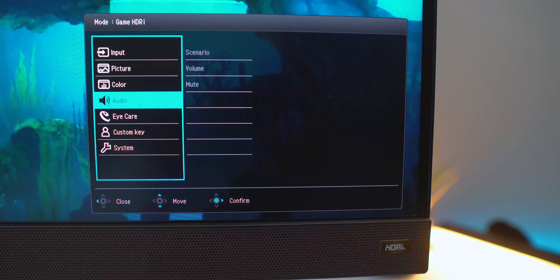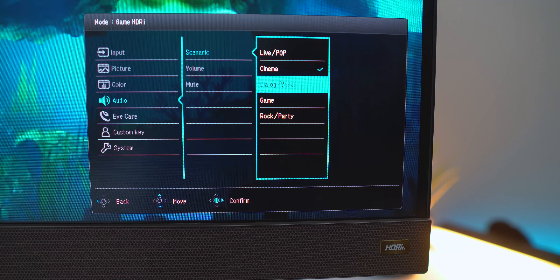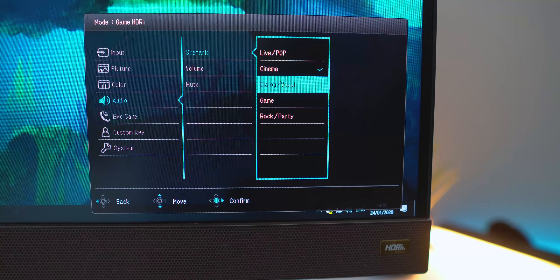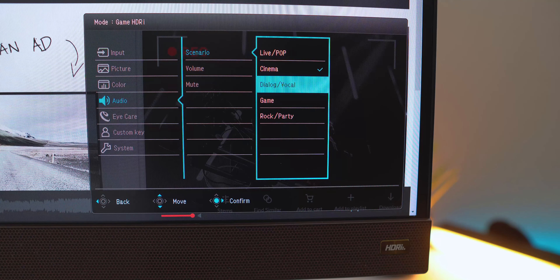From the audio menu you can control volume, mute the sound, and switch through five audio modes: live, pop, cinema — which is my favorite — dialogue and vocal, which is good for interviews, game mode obviously good for gaming, and rock and party, which really boosts the bass when listening to music. Toggling between them offers a wide range of audio profiles. The camera might not pick it up the best, but let's hear what the monitor sounds like.